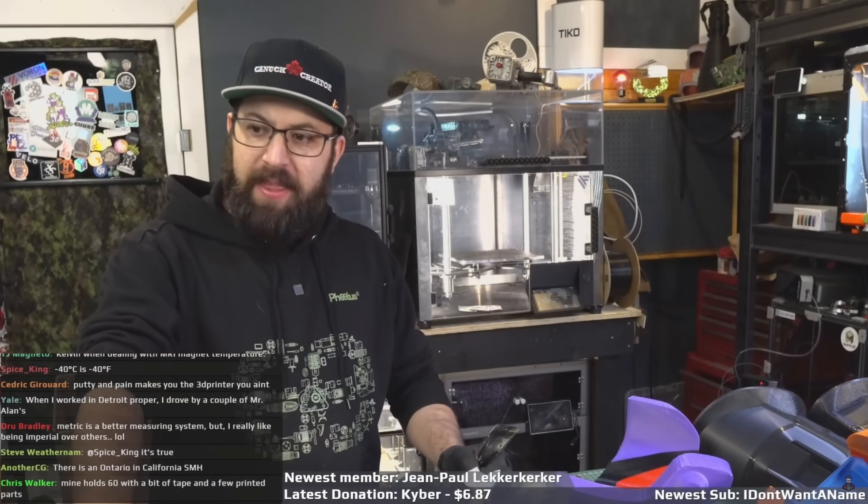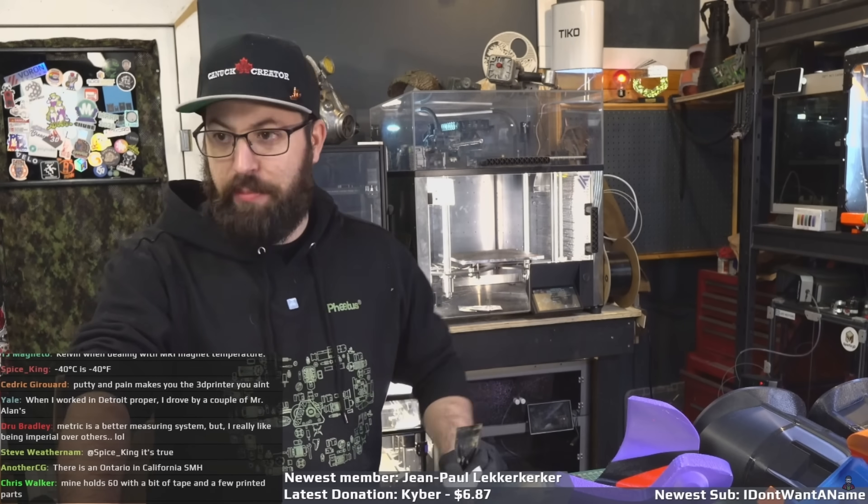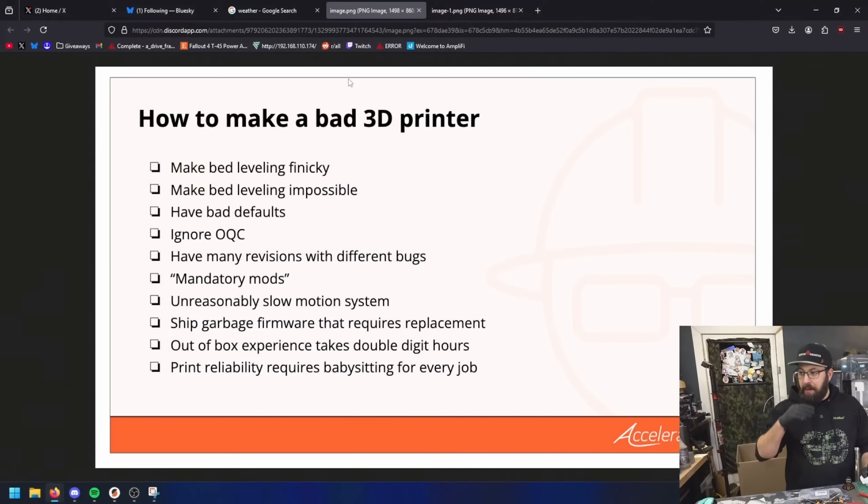Just to break it down, this is how you make a bad 3D printer for those that don't know. First things first, you make the bed leveling finicky. You have bad defaults so the machine ships with bad profiles and whatnot. Bad overall quality control. You have many revisions with different bugs — so like you have the Ender 3, Neo, XX, YZ, Beta 2, Delta, Echo, Foxtrot, Version 2.